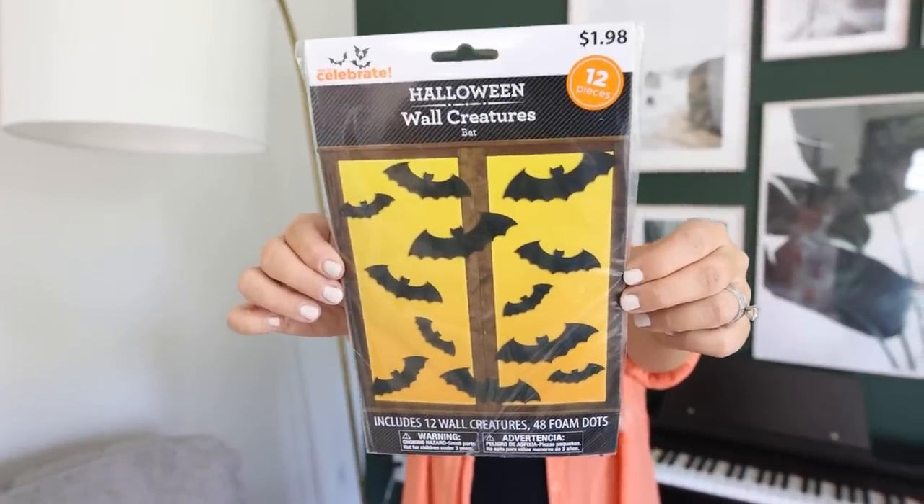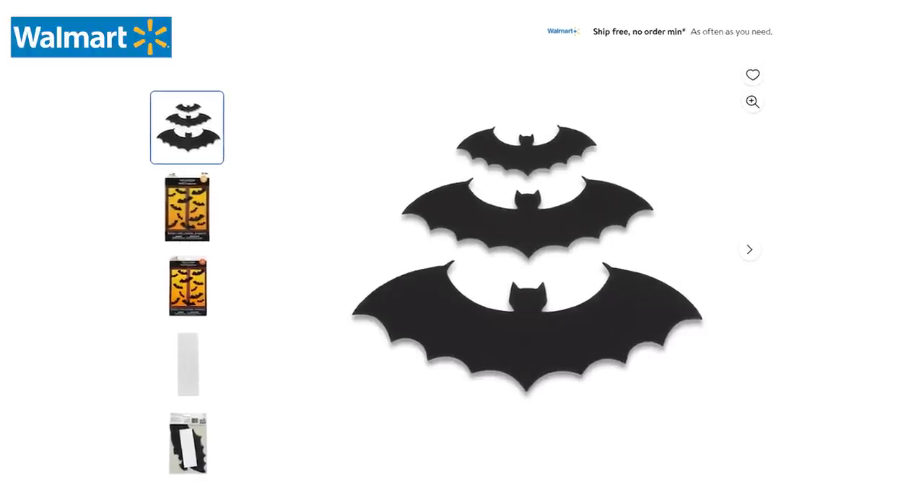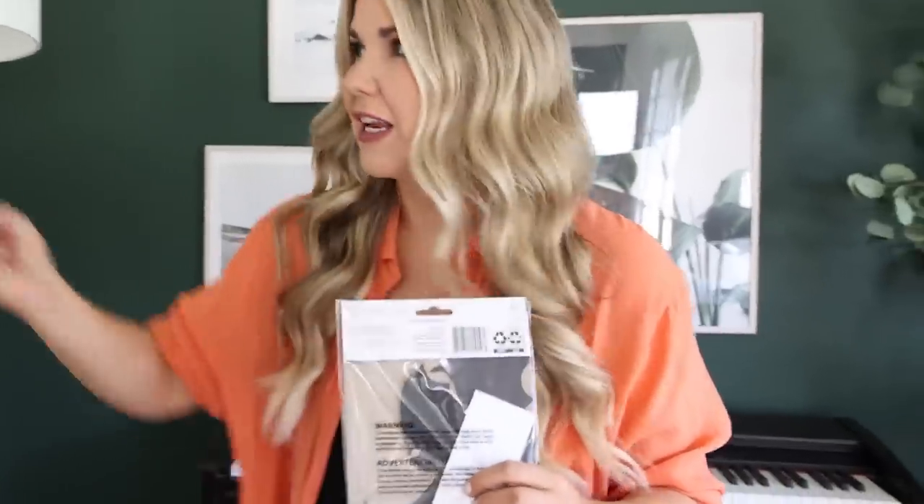I have an easy hack you can do with these wall bats. You can add any of these to the inside of a lampshade. So I'm just going to take them out, use the sticky provided, and put them around the inside of this lampshade.